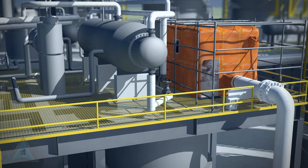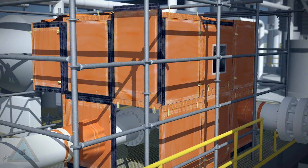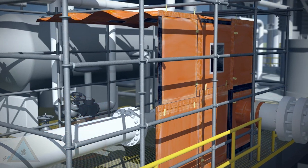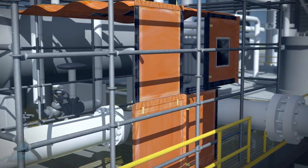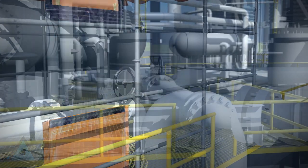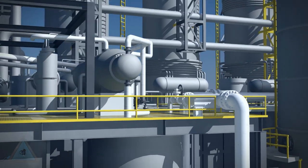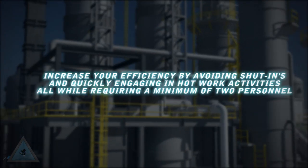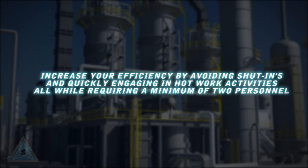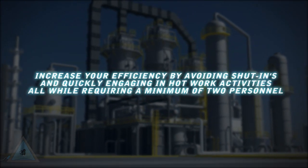When work is complete, the enclosure is removed in the reverse order in which it was erected. Our typical PWE requires only two qualified workers to assemble and disassemble the modular components. All components are reusable, thus eliminating waste.